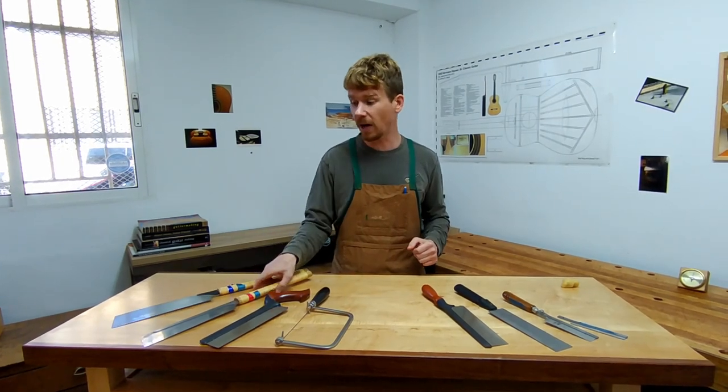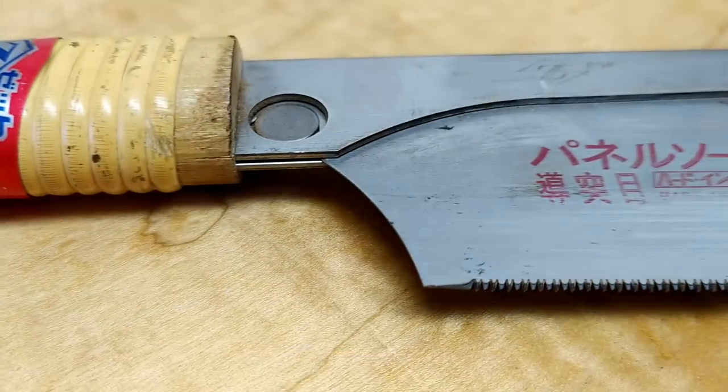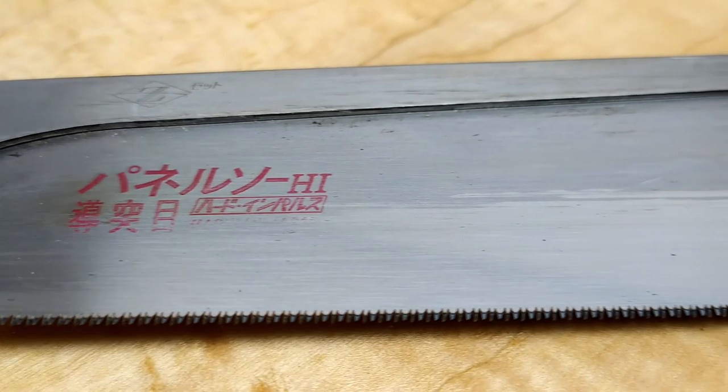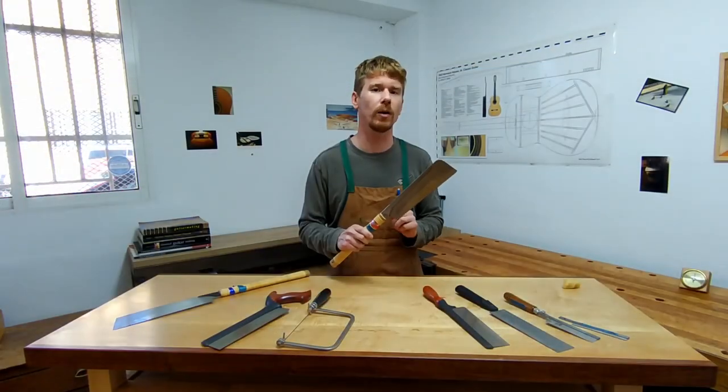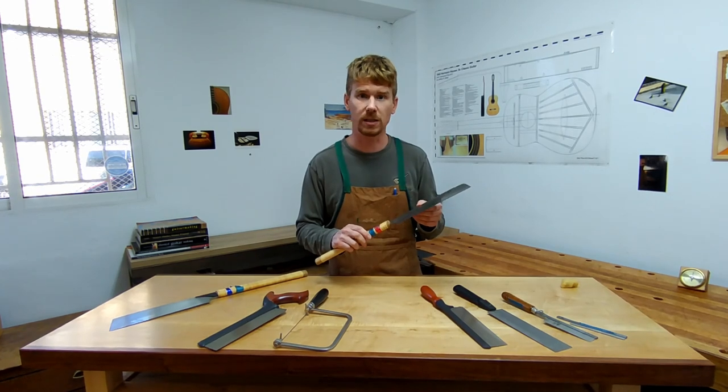On the other hand, this other excellent saw also made by the same company does have a spine. It's more like 26 teeth per inch. This saw excels at cutting cleanly through soft grains like spruce, for example, when making the braces for the top.